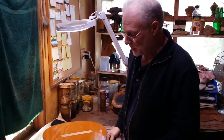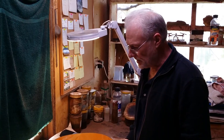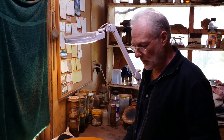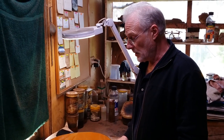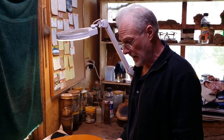So having removed the tape, the next process is to make sure of course that the bridge is in precisely the right spot. This is a 650 millimeter string length, so I want the bridge at 651.6 millimeters. The frets have been compensated so the whole guitar will play as well in tune as it can.